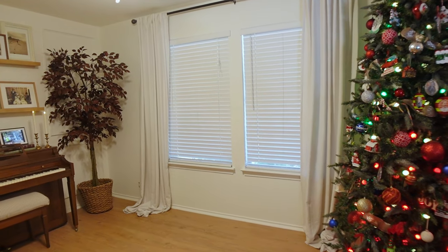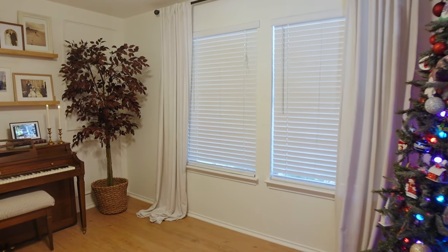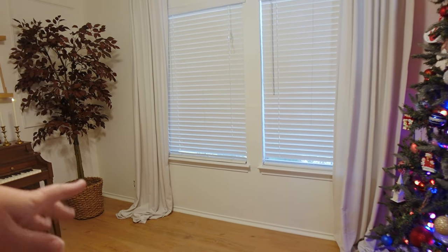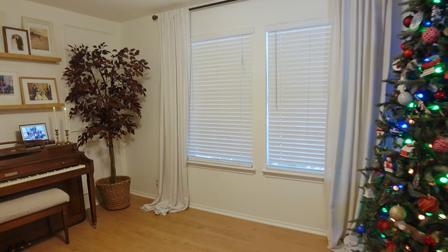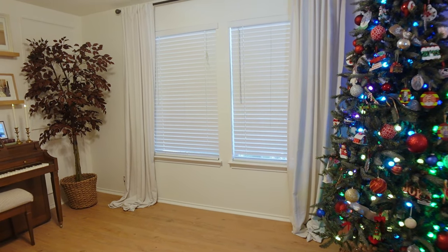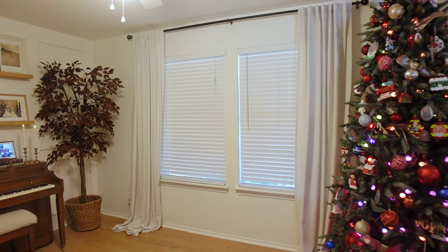The first thing I want to change out in here are these curtains. They just don't fit the space — they were some I already had on hand, they're way too long, I just kind of had them pulled back. So I want to add some new ones that I really think are going to elevate the design in here.